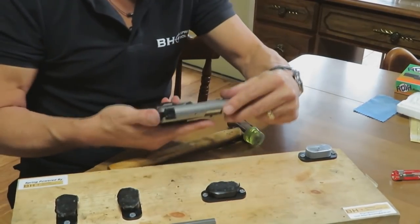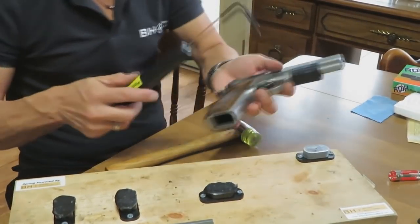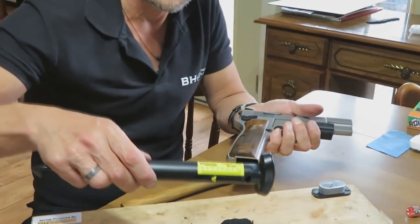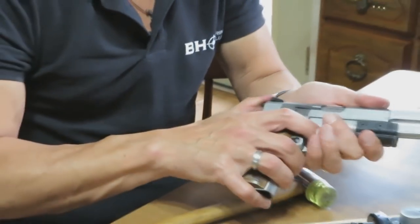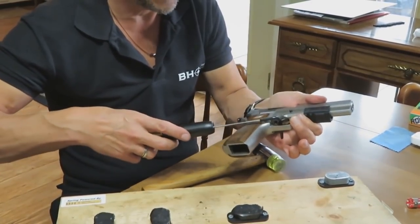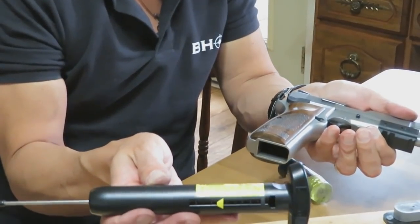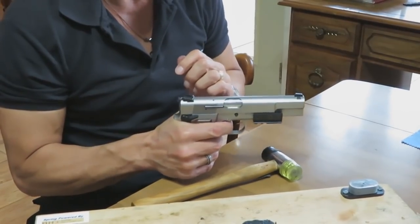We've got our Masters grips in place. All functions are seeming very, very good. One final trigger pull — nice, look at that: five and an eighth! Remember we started at about eight and a quarter. One more reading — consistent at about five and a quarter. So five and an eighth to five and a quarter: a really nice, clean, crisp trigger pull.